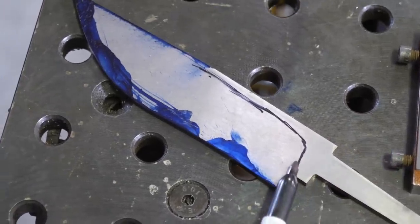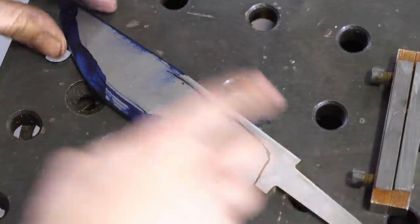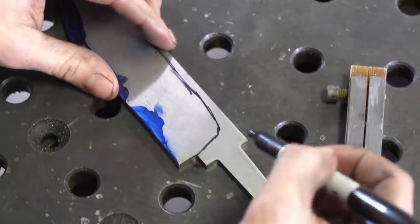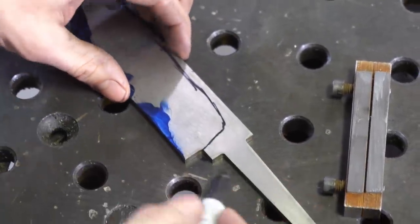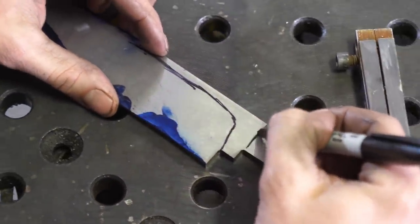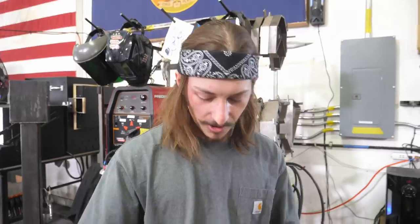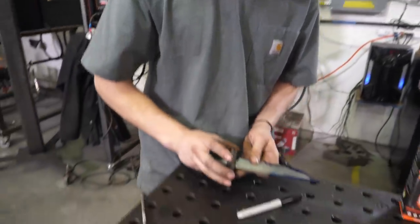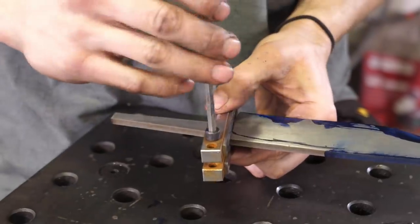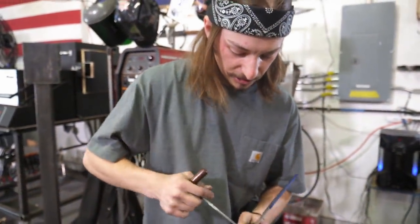We're gonna use our file guide to get a really clean plunge line. Two things to be careful of: I want the top line to be nice and consistent on both sides, and I want the edge of the knife to be centered on that scribe line. We're also gonna taper the tang in both directions, and since we're at 3/16 thick we have good thickness to work with — I'm actually gonna grind in a shoulder on both sides so when we fit up our G10 bolster there should be no daylight. Get the file guide snugged up so it won't move around — remember it's not a clamp, it doesn't have to be on super tight.